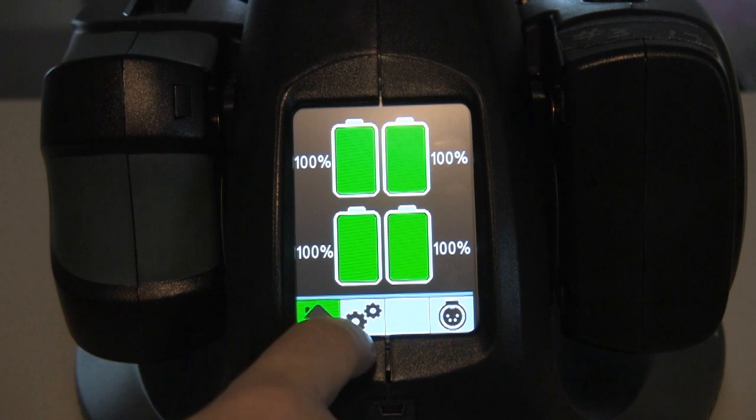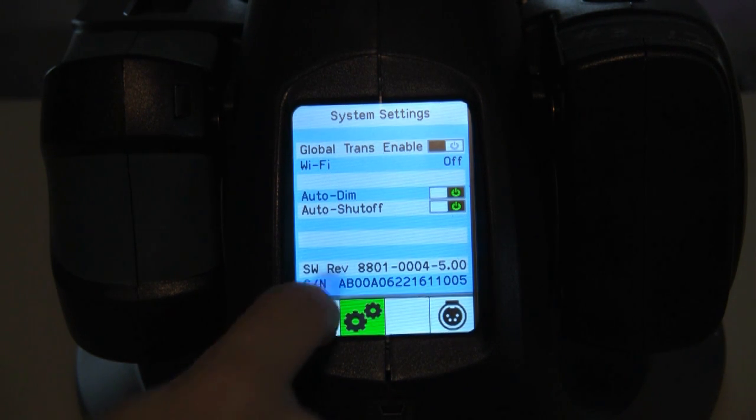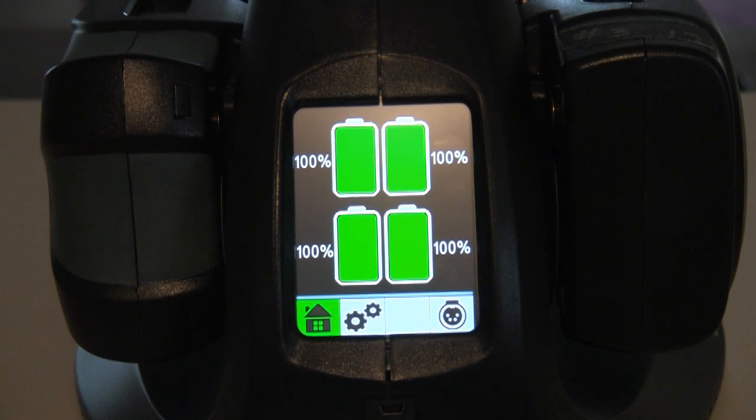Another feature that the unit has — and I haven't quite figured out why — it has Wi-Fi. There's an app that Anton Bauer has for iOS or Android that you can load on your device, and you can dial into the charger from anywhere to find out the status of your batteries. I'm just not sure I would ever have to use it, and I'm not sure who would, unless it was a rental house that's dealing with a lot of batteries and needs to check status.